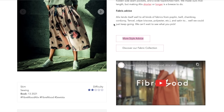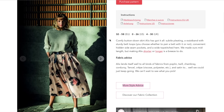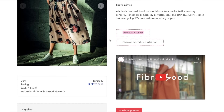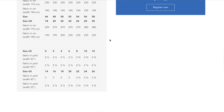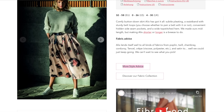I'd have to download the instructions to see the size chart, so we're not going to do that for every single one. But you get an idea. That's the Alix — pretty simple little skirt.